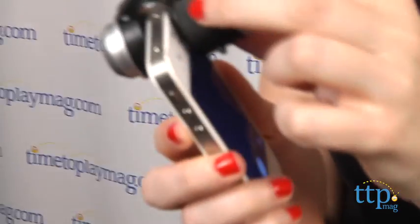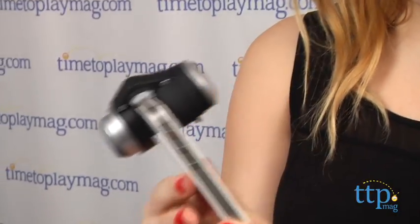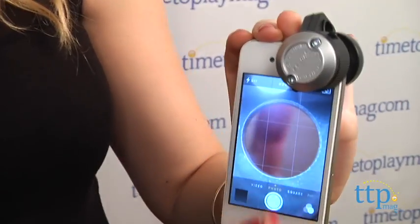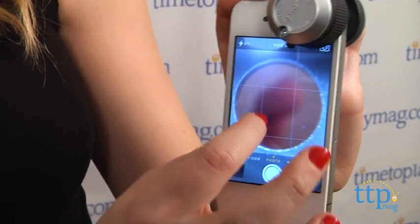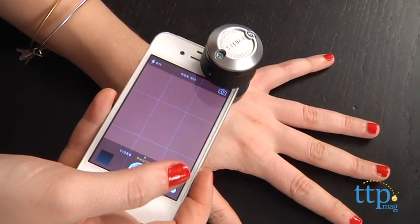So if you've ever zoomed in on something all the way, you know how blurry and unrecognizable the object becomes. The Quick Attach Microscope clarifies this so you can zoom in on things like the fibers on your sweater, or look at your skin under a microscope, and more.